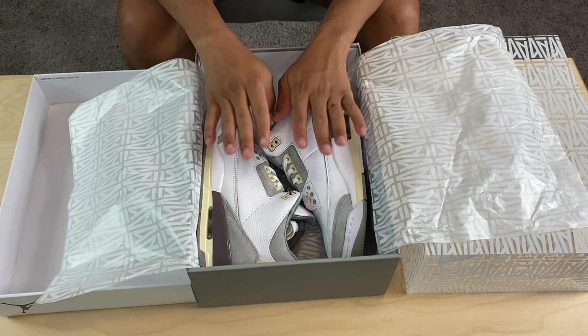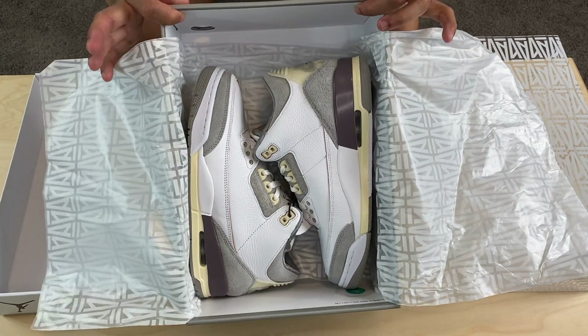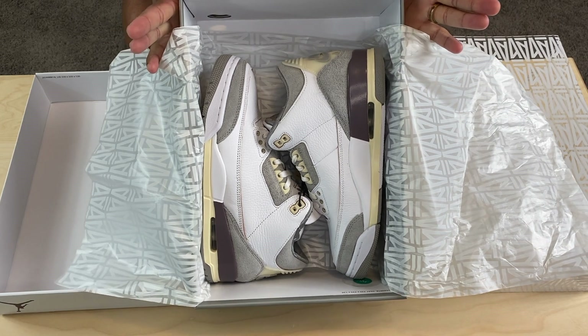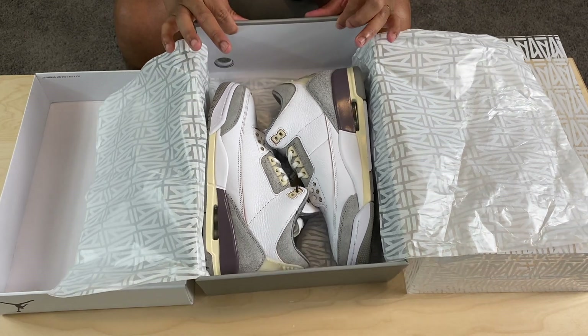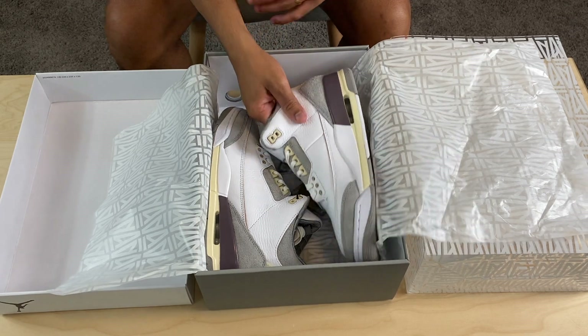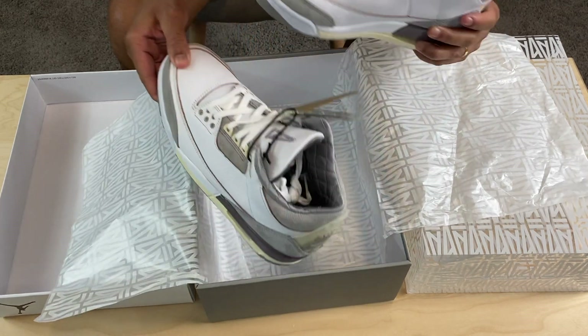So we do have the 'I'm on my year' Jordan 3 in the box — get a good look at that. I was able to hit on two pairs. I hit under my name and my wife hit under her name. Let's get to the shoe.